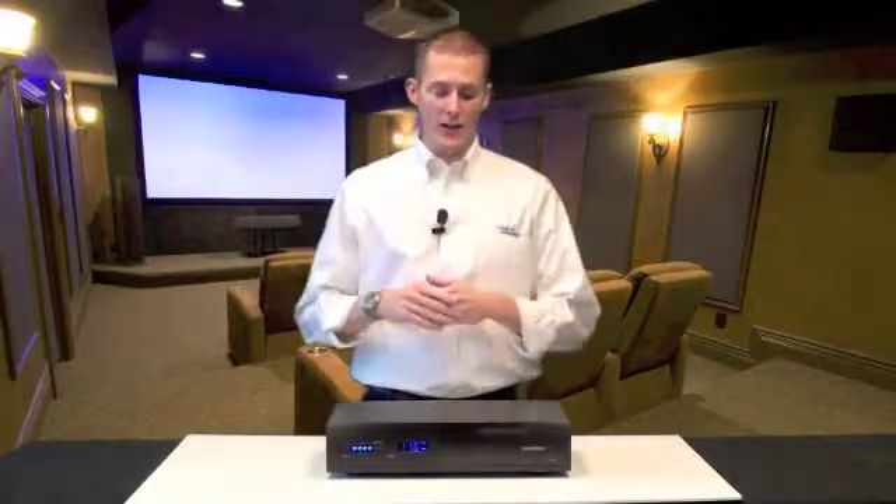Hi, I'm Marshall Currier, and thanks for clicking on today's video link. As you can tell from the title, we're talking today about the Panamax MX-5102.